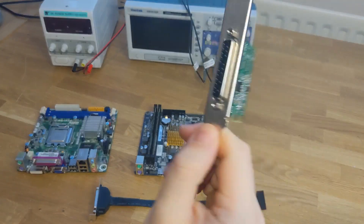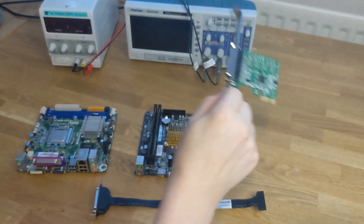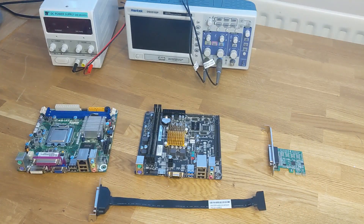Another alternative is a PCIe or PCI parallel port expansion card. These are really cheap and could be used to add a parallel port to a more modern system, or even to one of these existing systems if you needed more input or output pins. One thing that won't work well is a USB to parallel port adapter, because we need to be able to raise signals on the parallel port in real time and USB is not a real-time protocol.